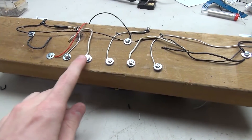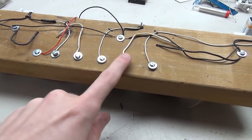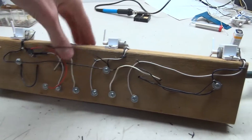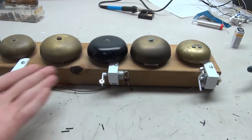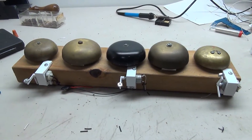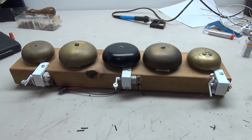Here are our connectors. We have our common positive for all the bells, and then a negative up here. There's a spot for a battery here, and of course we've got all the bells on the front. So next week in the next video, we're going to build the controller which will hook up to this — it'll be like a panel of buttons so we can control each bell individually.